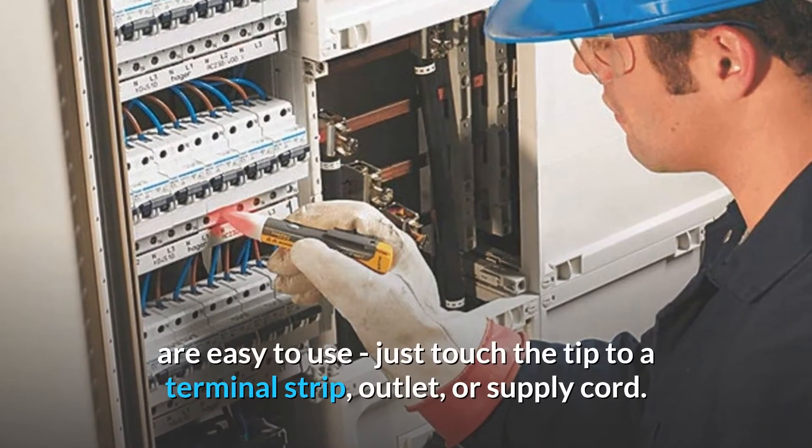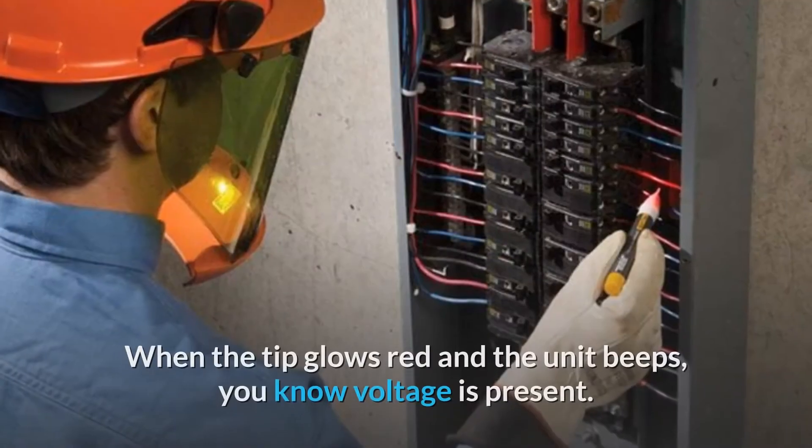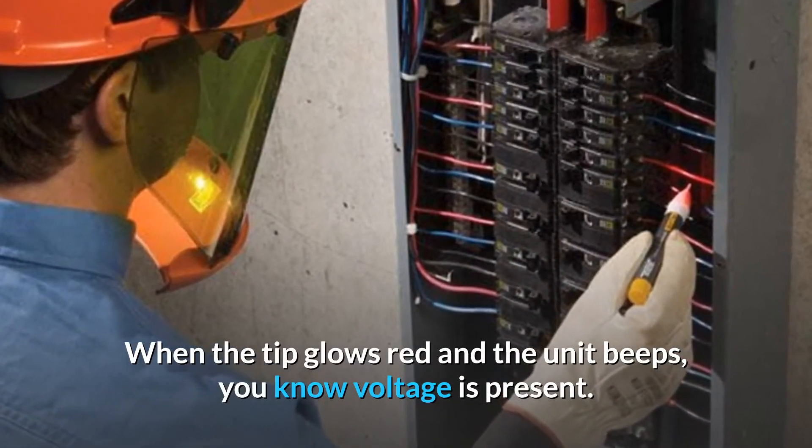The next-generation Volt Alert AC non-contact voltage testers from Fluke are easy to use. Just touch the tip to a terminal strip, outlet, or supply cord. When the tip glows red and the unit beeps, you know voltage is present.